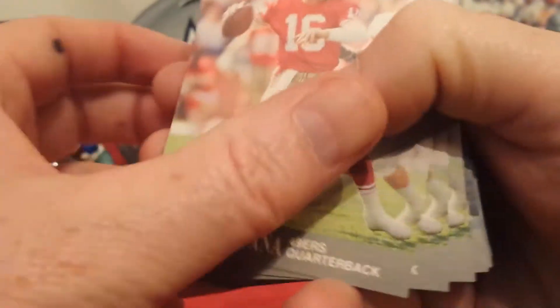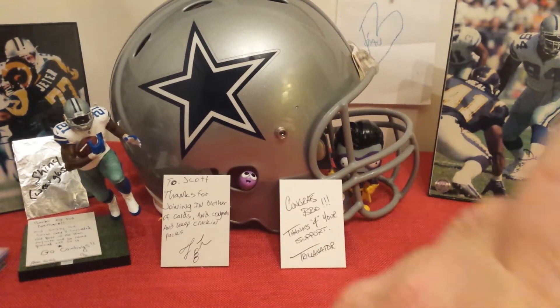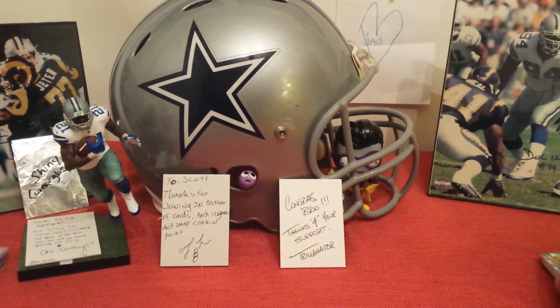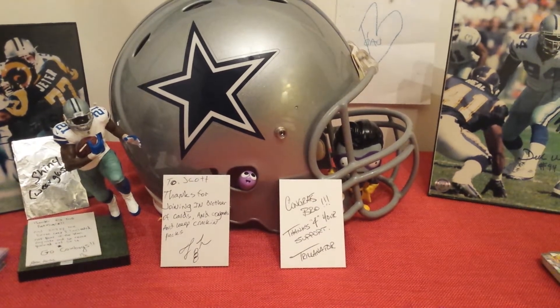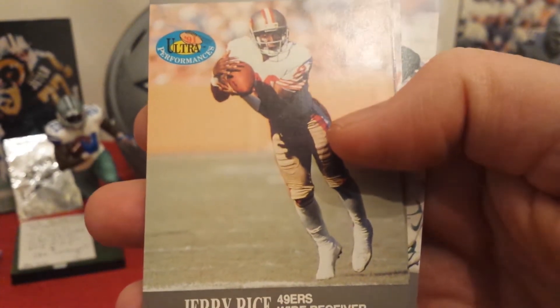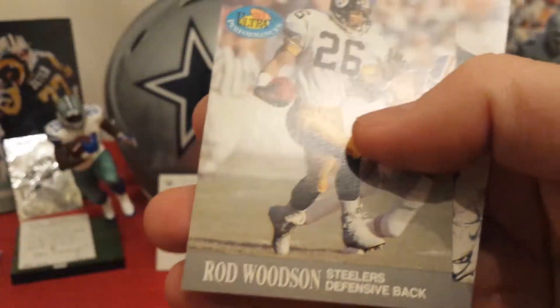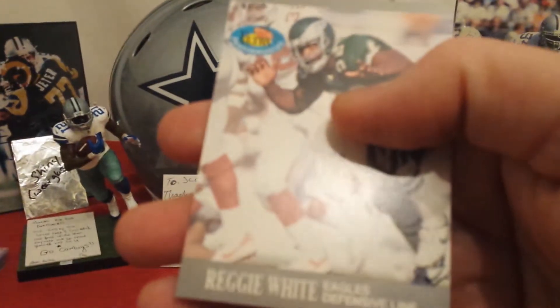Not a lot to say — all the hall of famers and big name players from that year. I got multiples of all those guys. I think the only person I didn't see was Jim Kelly, who was a big name from that time. They had one insert series in there and they're cool. I've seen a lot of these cards but never really seen many of these inserts — the Ultra Performances. I got a couple Rice, Iron Mike, a couple Thurman Thomas, Rod Woodson, and Reggie White.